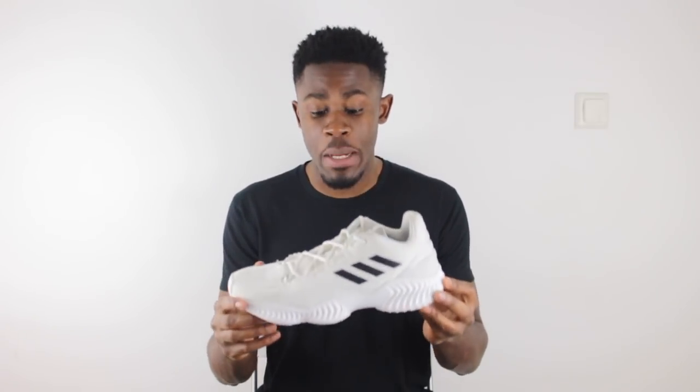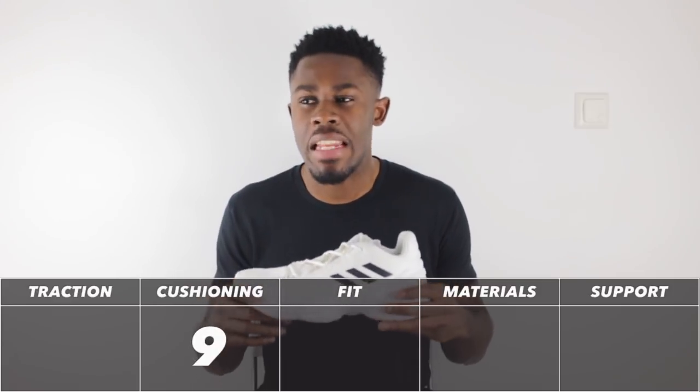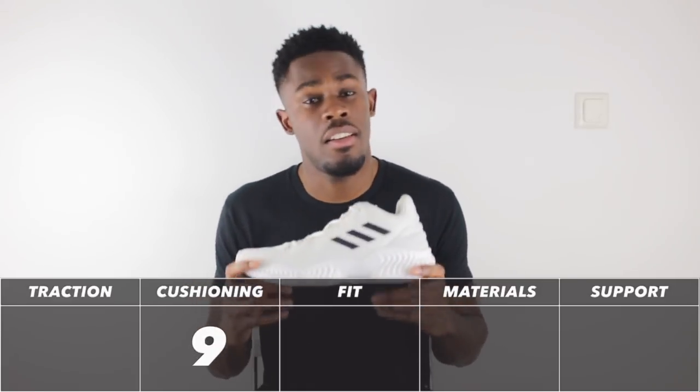The cushioning was extremely comfortable and felt very nice under my feet — great court feel. The only thing you might lack a little bit is impact protection, but it's not the worst when you have court feel and response at this level, because it was incredible. Straight off the bat the cushioning is a 9 out of 10 — could be a 10 out of 10 if there was a bit more impact protection, but I'm not complaining.